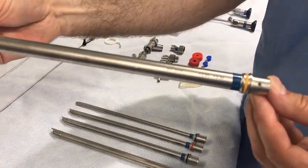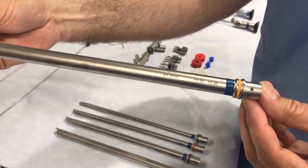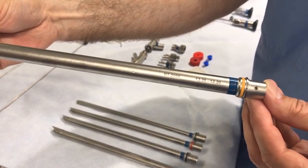The size of the rigid Bronchoscope can be found on the proximal end of the scope. This is the largest Bronchoscope with an internal to external diameter of 12 to 13 millimeters and has a yellow stripe at the proximal end of the scope.